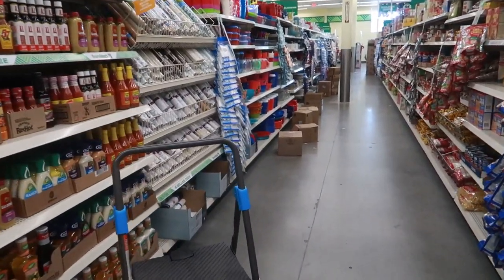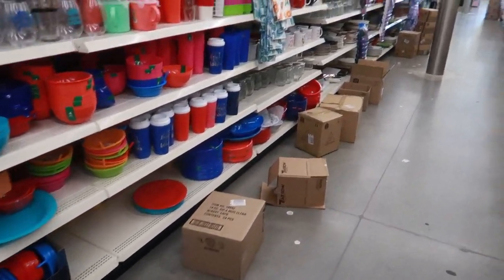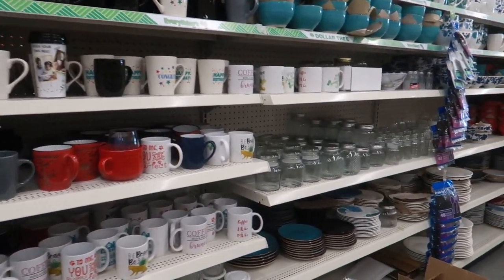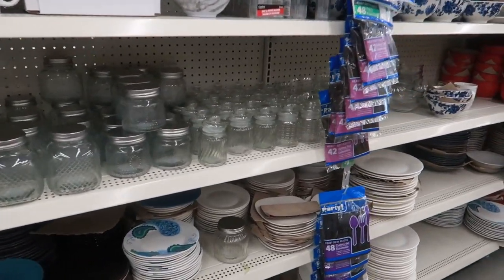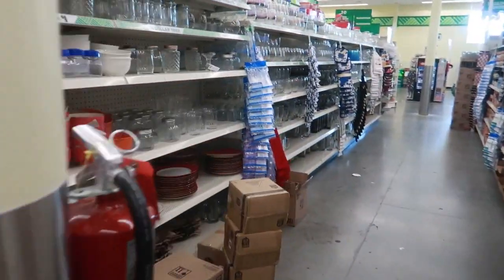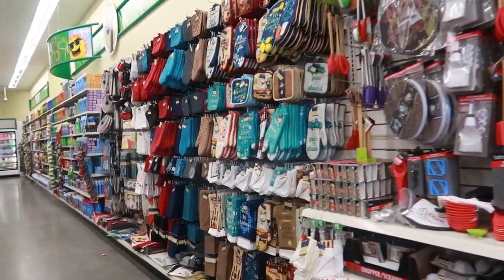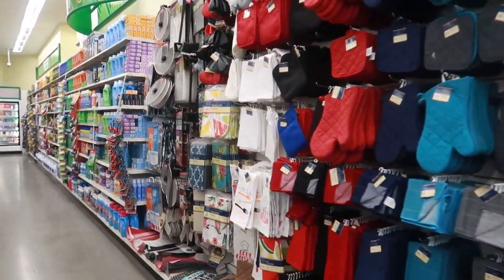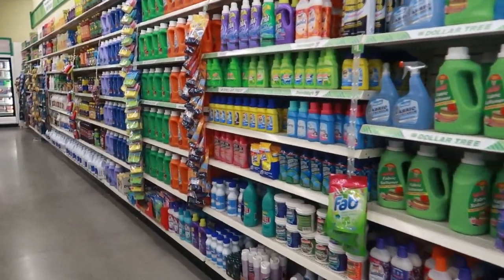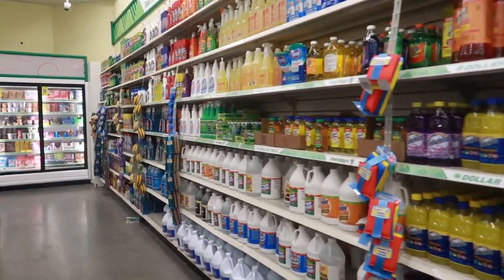It looks like they're putting some stuff out early — I'm starting to see boxes in all the rows, but I'm not seeing a whole lot here besides the wallpaper. I'll go down one more row before we wrap up. That's it, you guys! I didn't really plan on popping into the second store, but things happen. Thank you for watching and I'll talk to you all soon in my next video — bye!